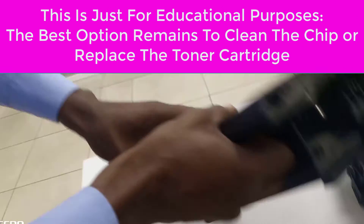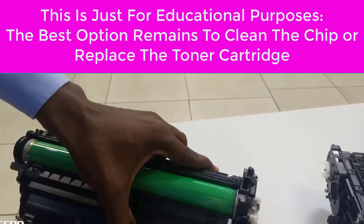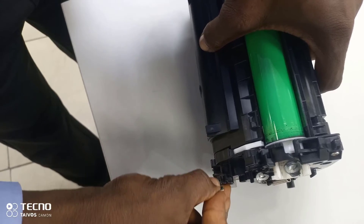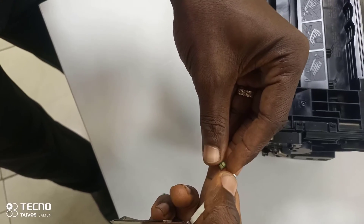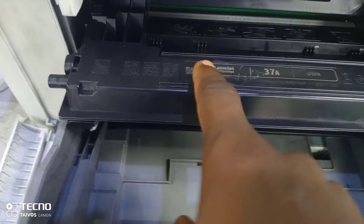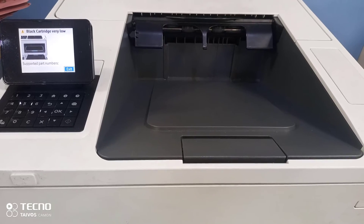I pick the second toner and remove the chip. Now I move the chip from the old toner to the new toner. I use it to replace the new one and connect it.